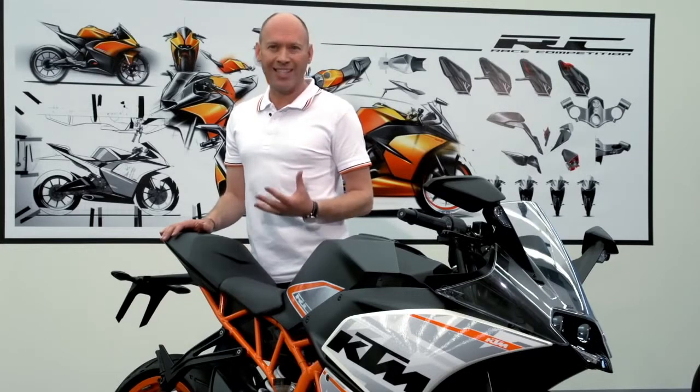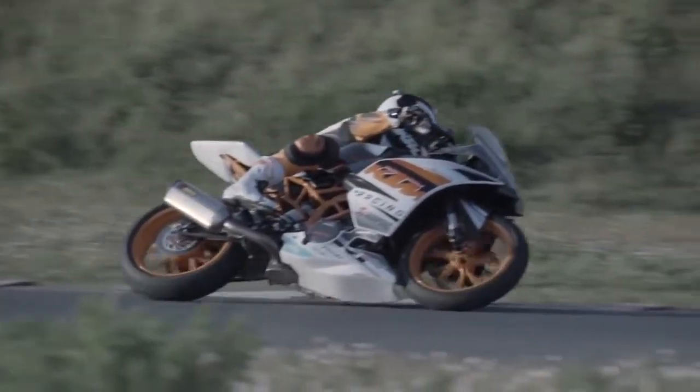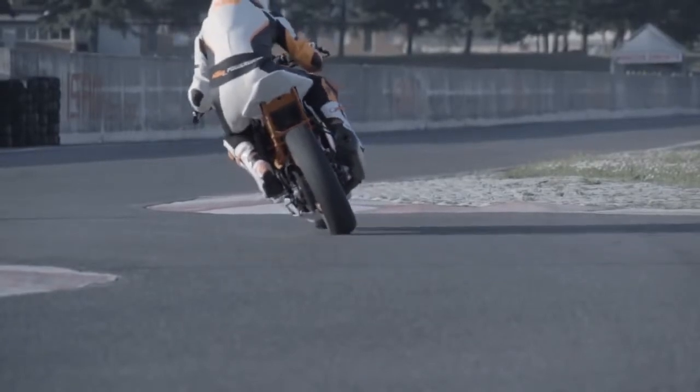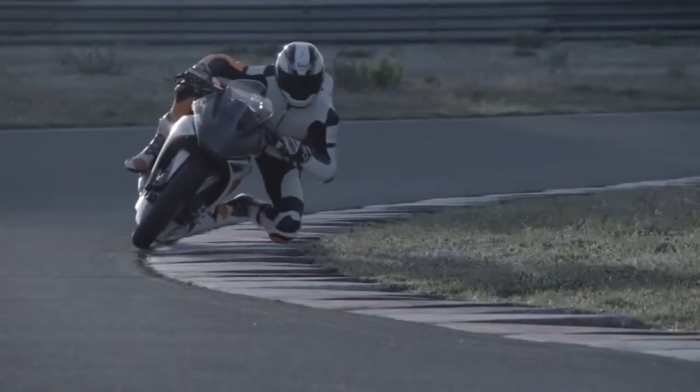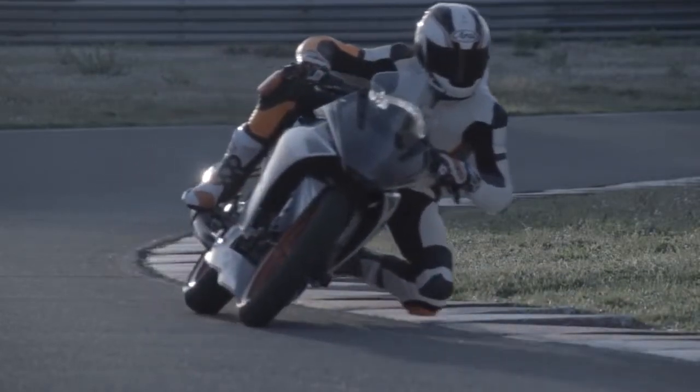Whilst pure function is key to a racing motorcycle, KTM have kept that as its main theme here. The inspiration is immediately evident with the tail and the front section. As much has been pared away as possible, but without losing that key racing DNA.